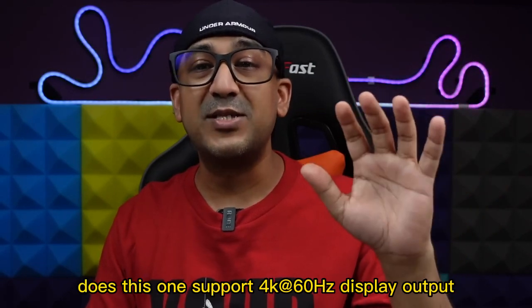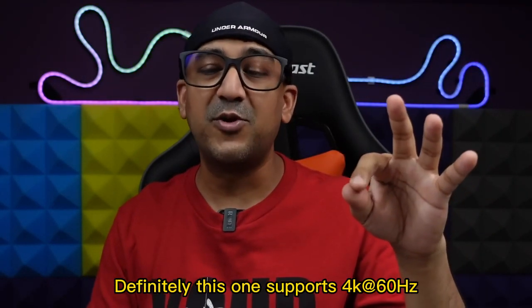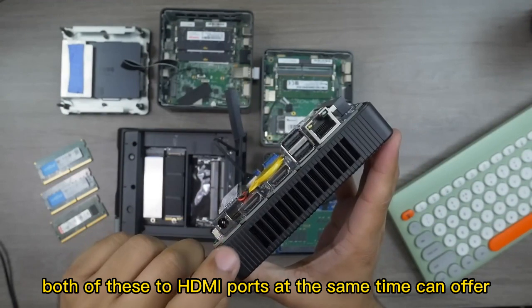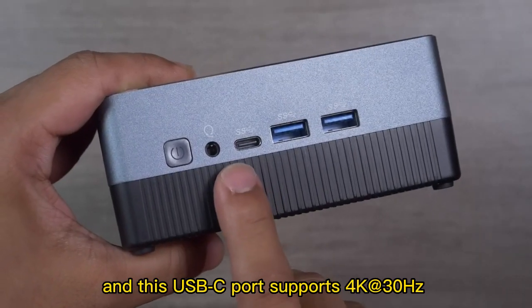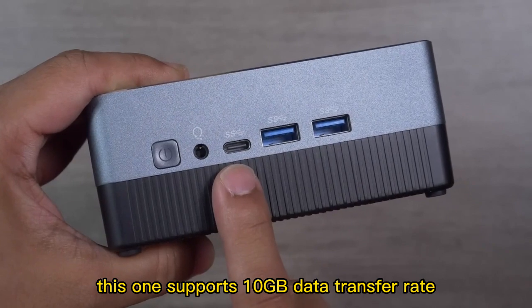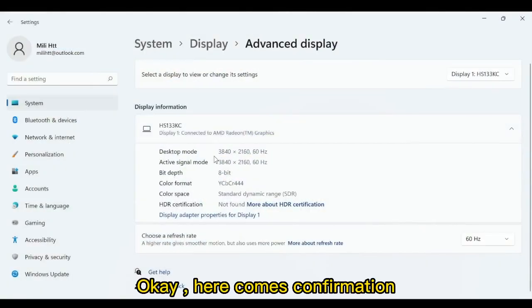Does this one support 4K 60Hz display output? Definitely — both HDMI ports simultaneously can offer 4K 60Hz output, and the USB-C port supports 4K 30Hz as well. Also, the USB-C port supports a 10 gigabit data transfer rate — that's an amazing thing.